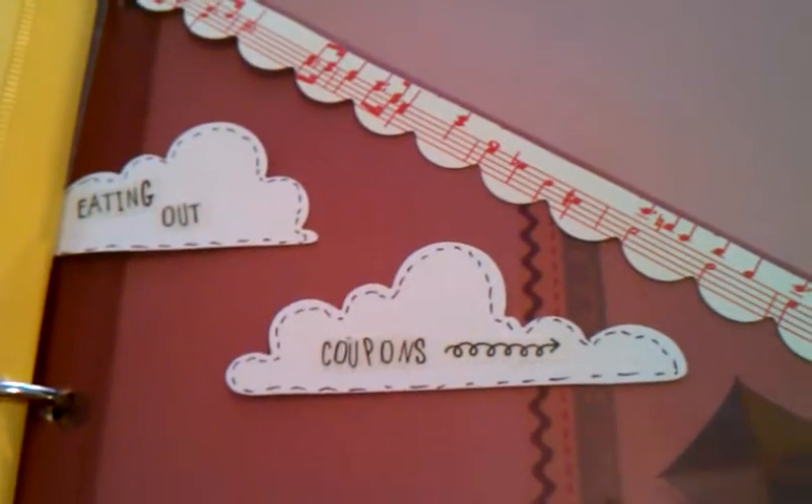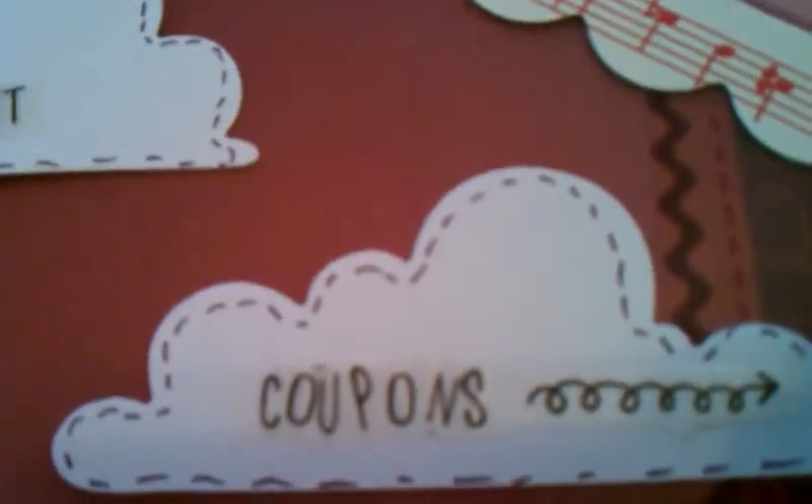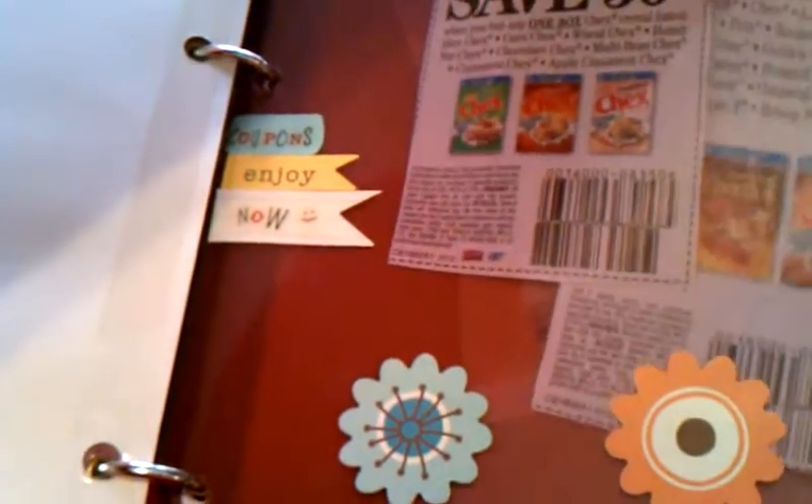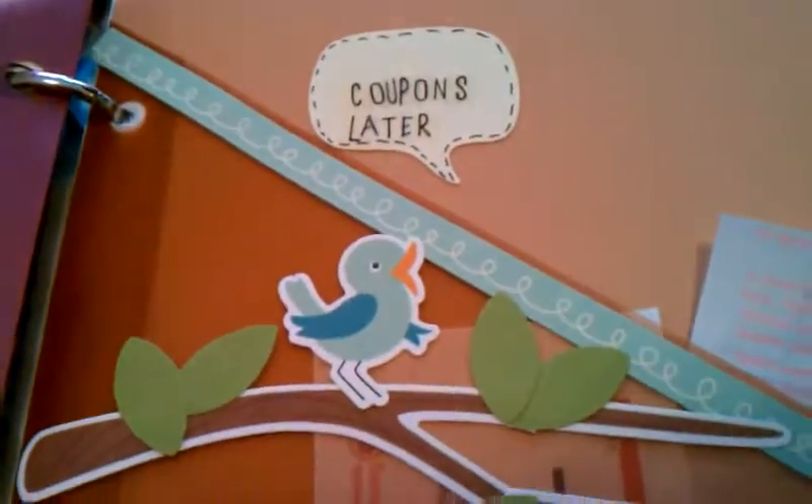This has two clouds saying 'eating out coupons' — I did not write this, these are stickers that look like handwriting. I hate my handwriting so I tried not to use any of it. This is Meal Plans and Shopping — it has a little cake. Coupons enjoy now: these are coupons expiring this month or in the next week, like Cheerios and Checks. This is for coupons for later — longer than a month. You can see there's some Target, some Regular, some Gerber.